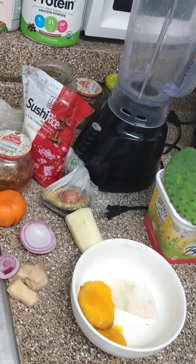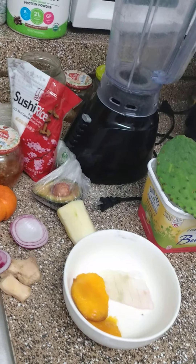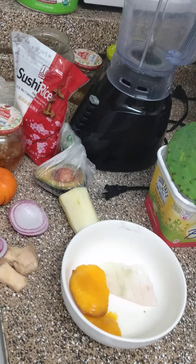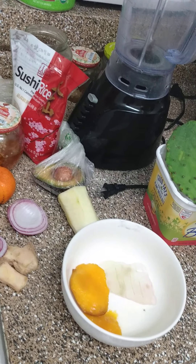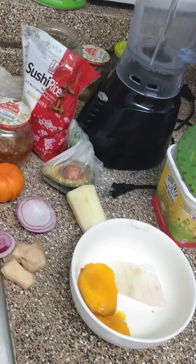Hi everyone, it's your girl Ruth again! How y'all doing? Back again with my grandbaby, with another interesting topic. Today we're going to try to make two things: some shampoo and some grease.